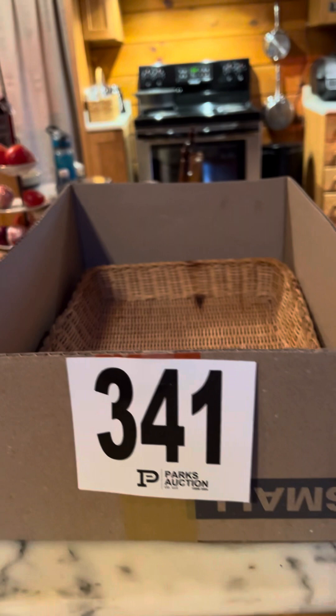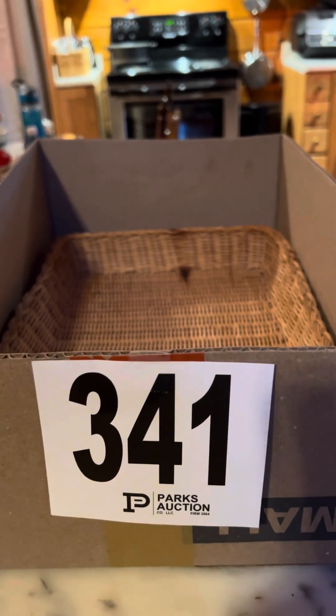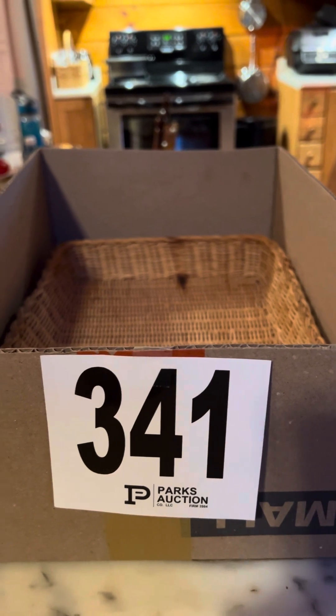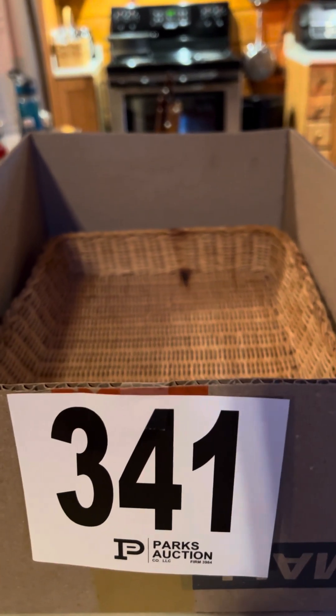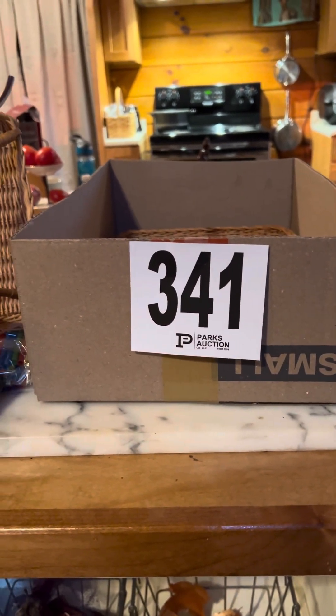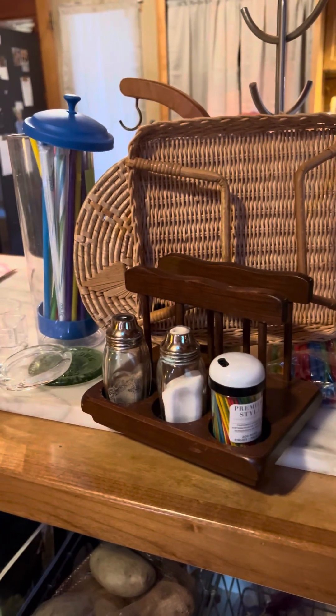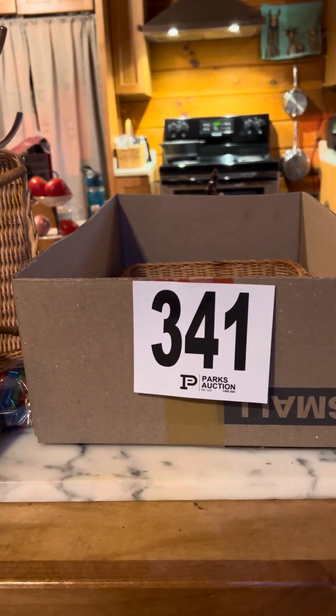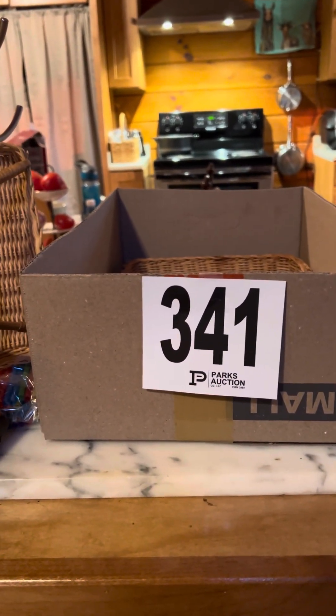The other thing that's not in here is an early American press cut decanter for oil or vinegar — I've got that already soaking in the sink. So for the big price of a dollar, I got all of these goodies. Leave me a comment and let me know if you think I did alright. And happy auctioning.